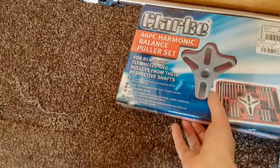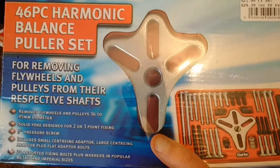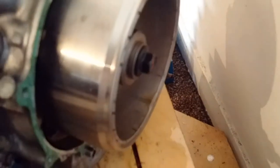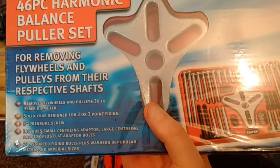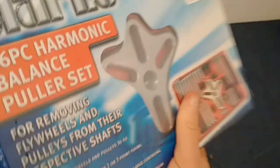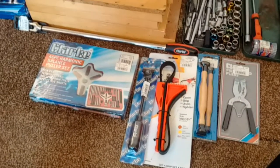The last thing — and the most expensive — is the Clark 46-piece harmonic balance puller set. It's basically for removing flywheels, pulleys, and things like that. In my case I'll be using it to remove the magnetic part of the alternator, as the Haynes manual says you need a puller for that. I don't know exactly how to use it yet but I'll follow the Haynes manual and figure it out. That was about £21.99, and I apologise for not unboxing it but I want to leave it in its packaging to keep it in good condition.